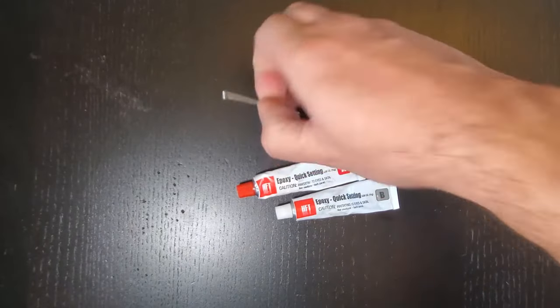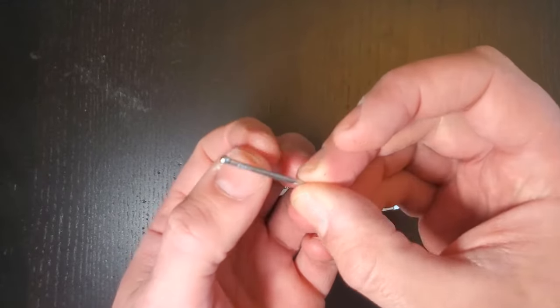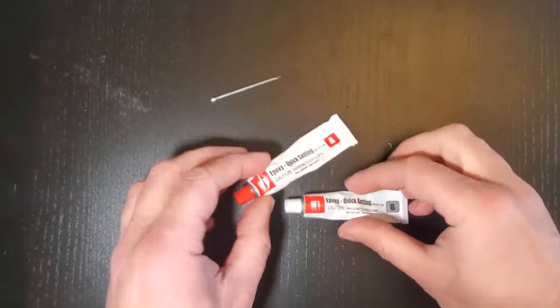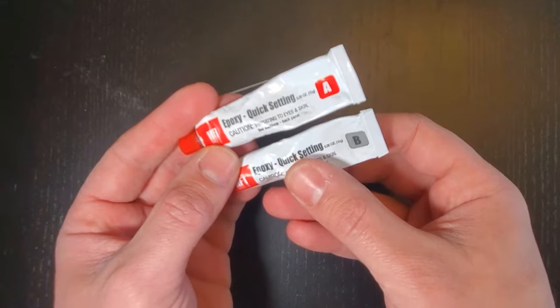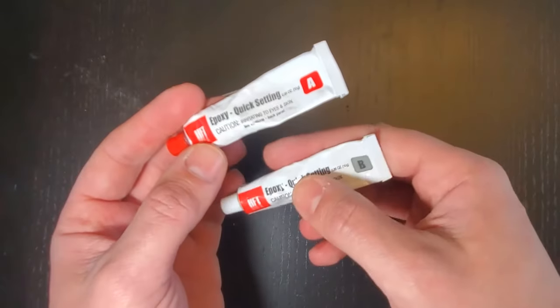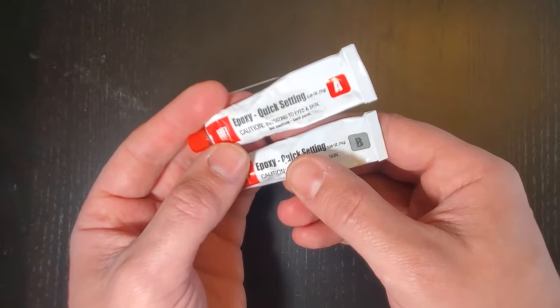What I find to work better is grab yourself a finishing nail, or pretty much any nail that has a decent head on the end that's about the same size diameter as your jack port, and then pick up some quick-setting epoxy. This stuff is like a dollar on Amazon — I'll put a link below, maybe two bucks. It's a two-part super glue. You mix equal parts together and once this stuff sets within about an hour, it is like cement.